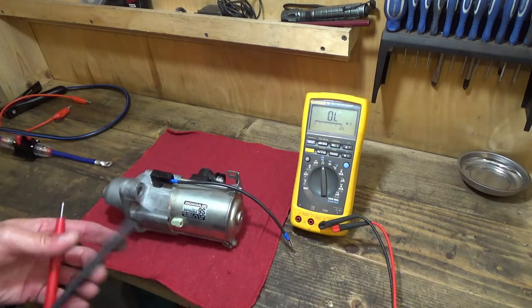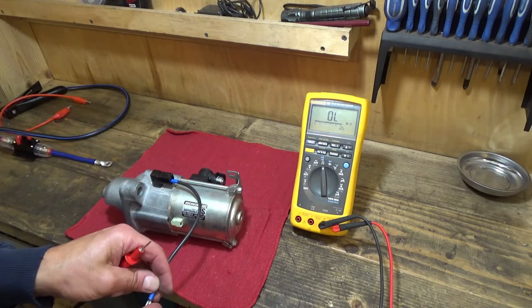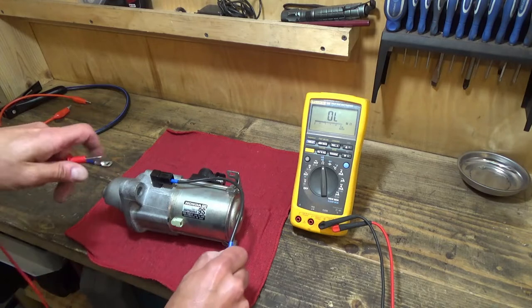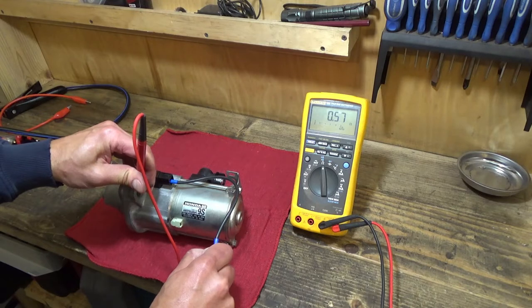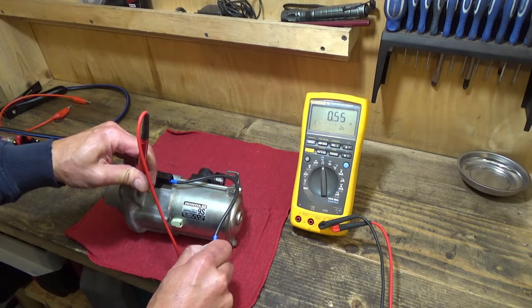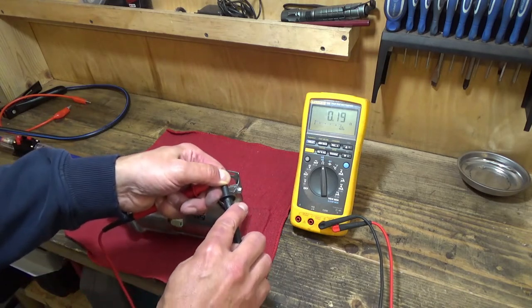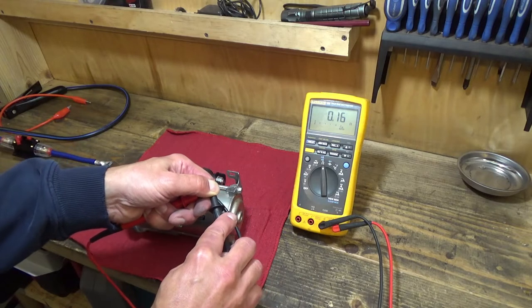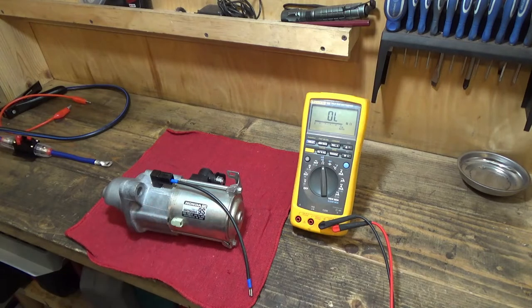So we can start by doing just a quick impedance check. I've got a little test lead clipped on to the solenoid terminal and I'm just measuring the resistance through the solenoid, which is about 0.56 ohms. You can see it's very low resistance. The solenoid takes a lot of current, and about 0.16 ohms of that is my test leads alone. So the total resistance is very low and it's hard to get a good measure on that. If you did measure open circuit, then for sure you know your solenoid is bad.